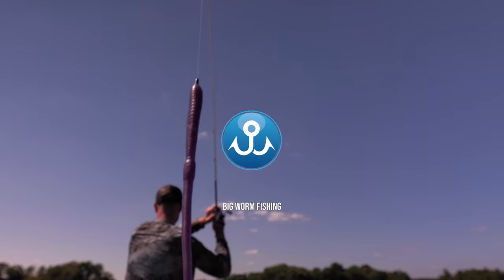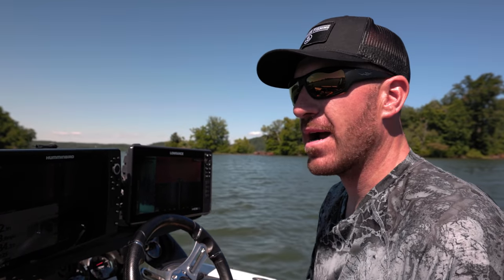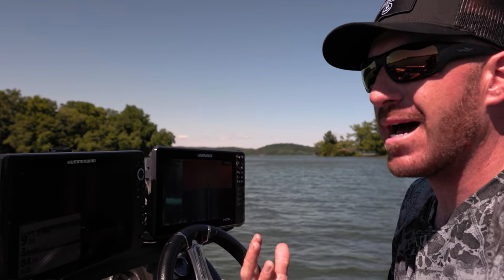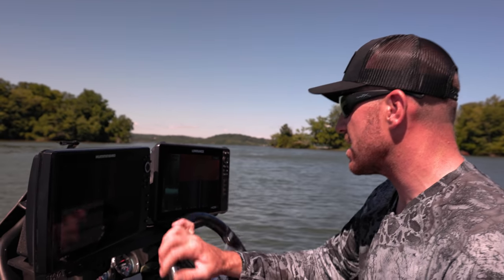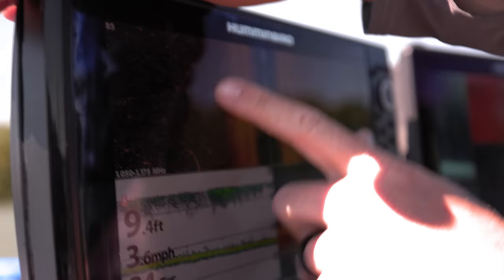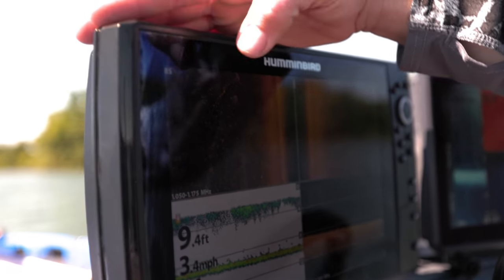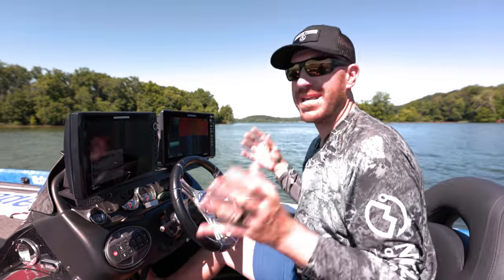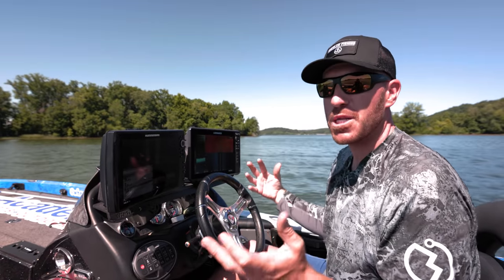The first thing we're going to cover is how to throw a big worm in the grass. We're on a lake that has quite a bit of hydrilla — the grass isn't up really high. A big worm is one of the best things to throw in grass. The grass here is scattered, only a foot or so up off the bottom. I'm looking for places that have clumpier grass. You can use electronics or just cast around a point — either way works.